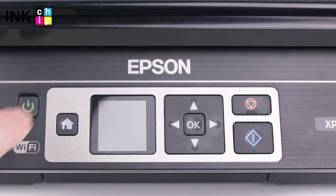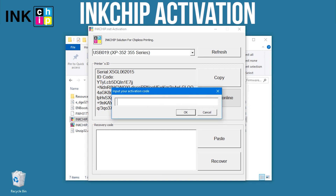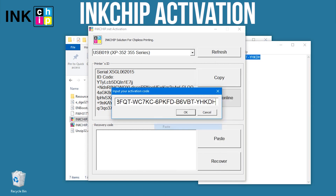Turn the printer on and launch the ink chip activation application on your computer. Select the printer and click Activate Online. Enter the activation key and click OK.